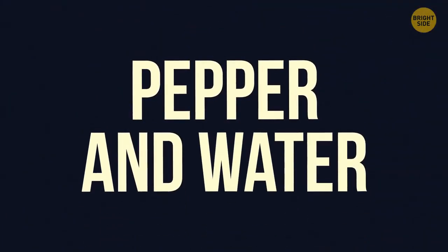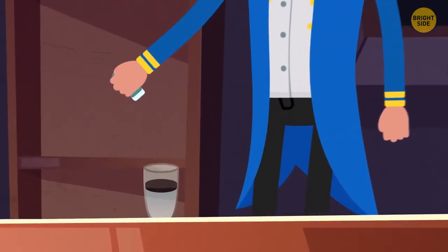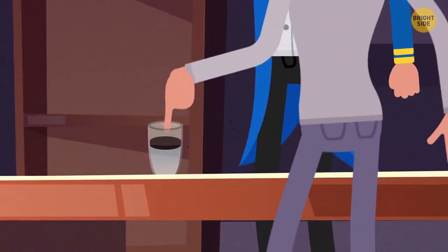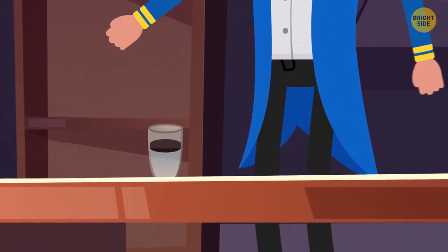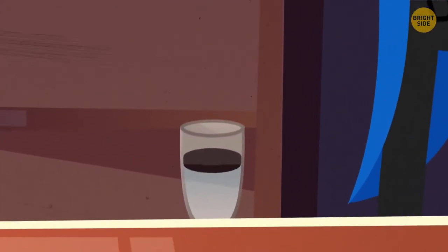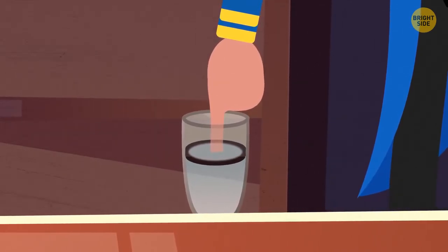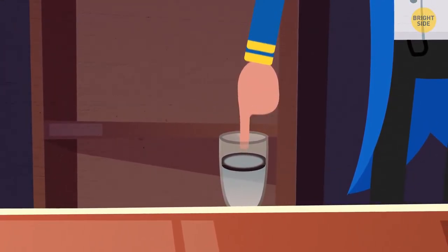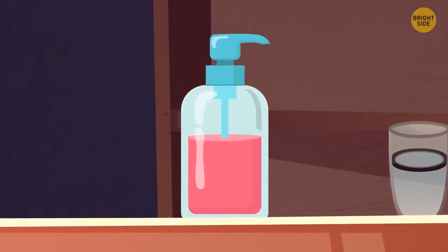Pepper and Water. Pour water into a glass and sprinkle it with ground pepper to cover the surface. Ask someone to dip their finger in the water to separate the pepper — no one will be able to do it. Say an incantation and lower your own finger in the water: the pepper rushes to the outer edges. The secret is covering your finger with a bit of soap or dishwashing liquid before dipping it in.